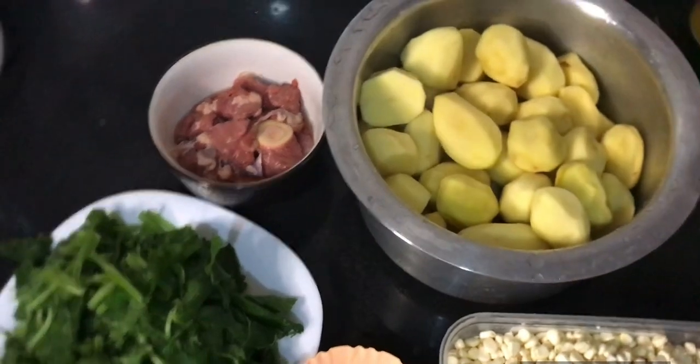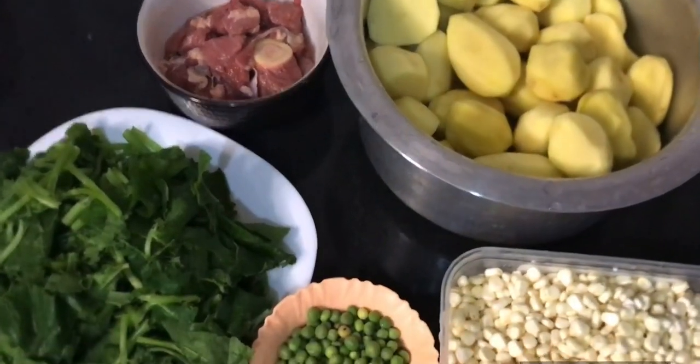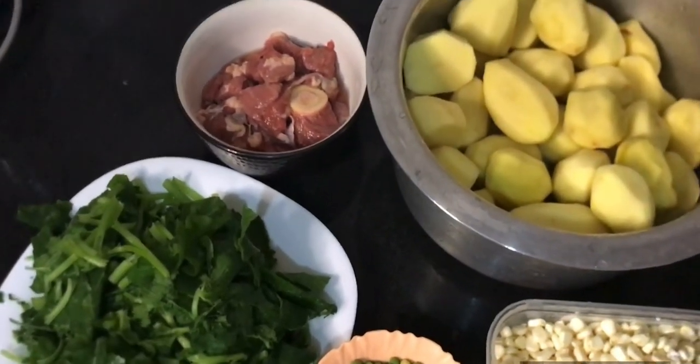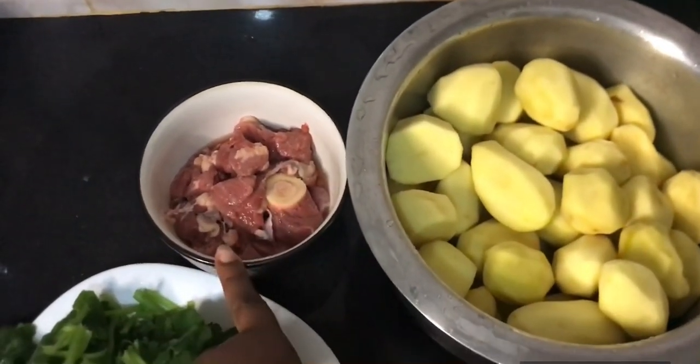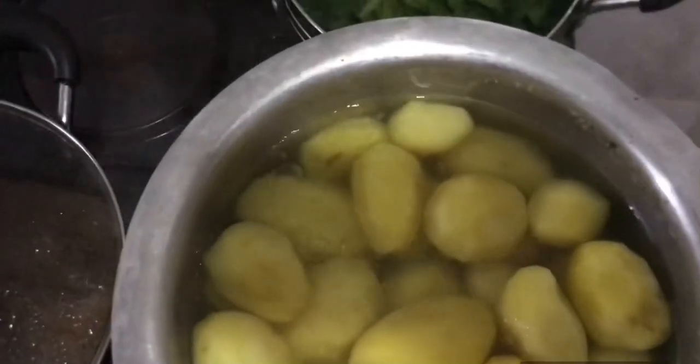Welcome back again to my YouTube channel. It's your girl Vickishora Tasha. Today I'm going to prepare mokimo. We have here maize, pumpkin leaves, some little tiny bits of leaves, and then potatoes.